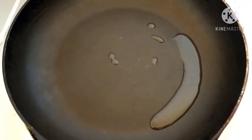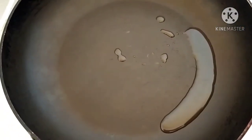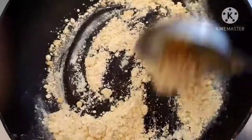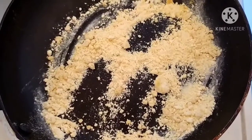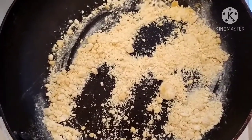First we will roast chana ata, that is besan. I have taken 1 teaspoon of oil and 2 teaspoons of besan. We will roast it on a low flame until the aroma comes. We have roasted the besan for about 30 to 40 seconds. Now let it cool in the same pan.